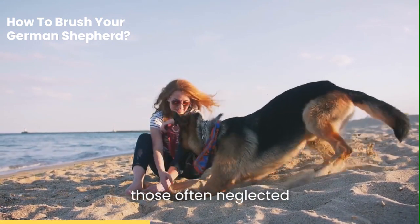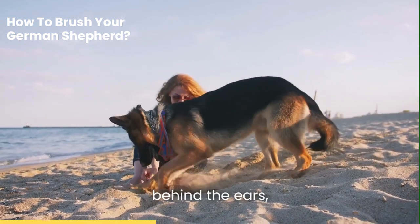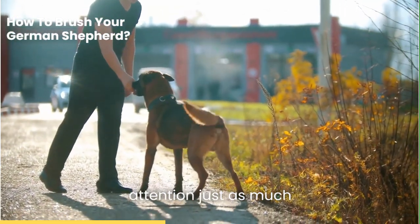And don't forget about those often neglected areas, like the belly, thighs, behind the ears, and tail. These spots are prone to matting and need your attention just as much as the rest of the coat.